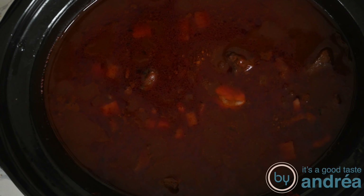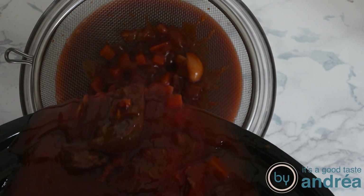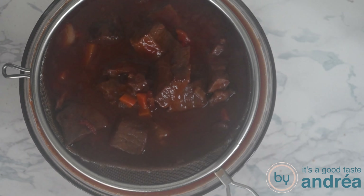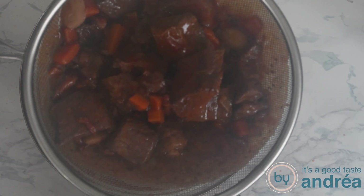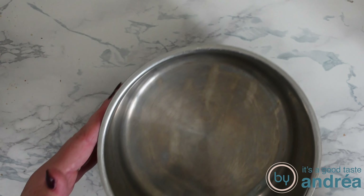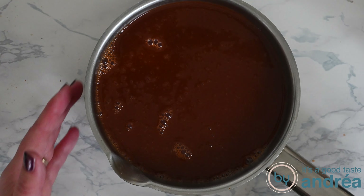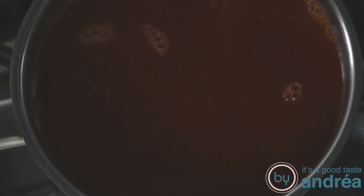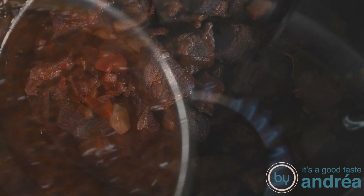When your meat is done, grab a bowl and put a coarse sieve on top. Pour the stew through the sieve and be sure to catch all the fluid in a bowl. Add the meat mixture back into the slow cooker. Then pour the strained liquid into a saucepan and spoon off the fat with a slotted spoon. Let the liquid boil on high heat for about five minutes, then pour it back into the slow cooker with the meat.